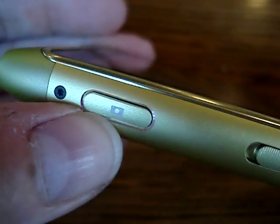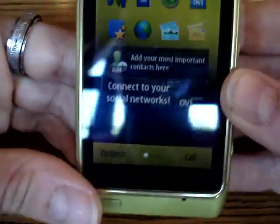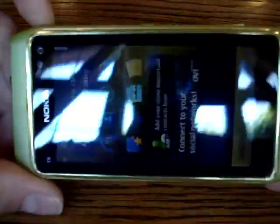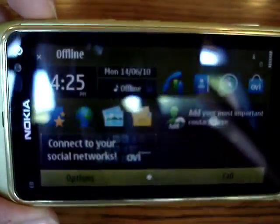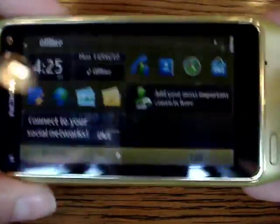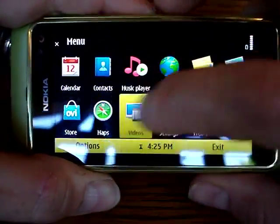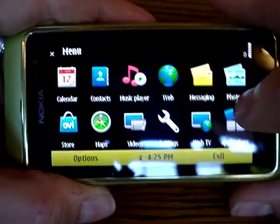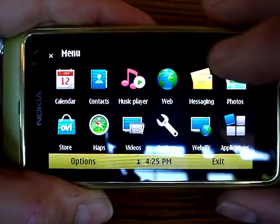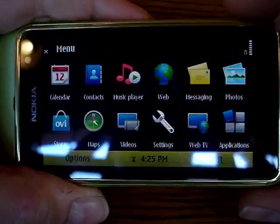So this is a quick tour of the hardware. As you can see, this is the green colored one, and the screen is pretty readable even in bright light. I just want to quickly walk you through the UI — this is the menu, so let me bring up the pictures for example.